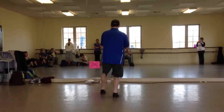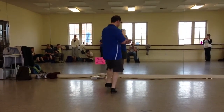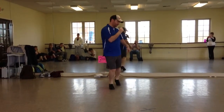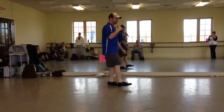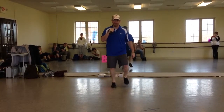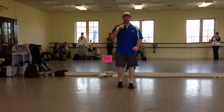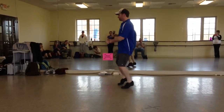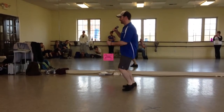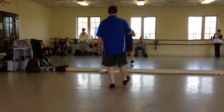So it looks like this: double, twist, twist, up, and a basic — then you turn. Double, twist, twist, up, and a basic. Do it in place: double, twist, twist, lift, basic. Face the back: double, twist, twist, lift, and a basic. In place: twist, twist, up, basic. Turn quarter. Face the place. That's a good one — put it in place: twist, twist, up, and a basic.